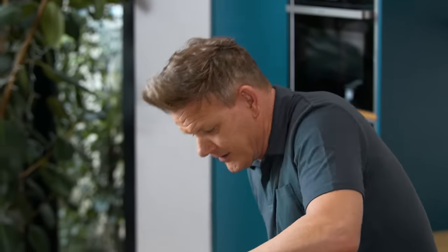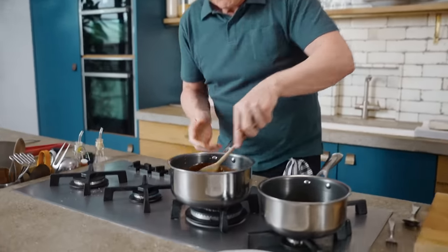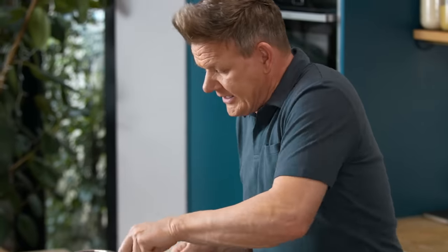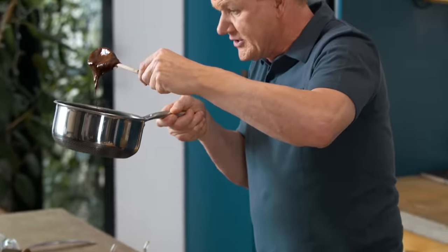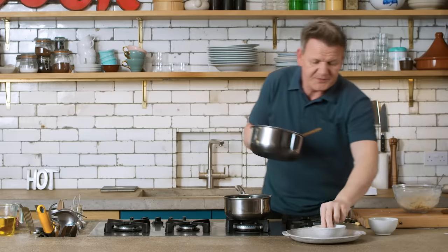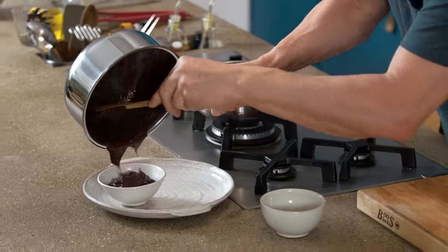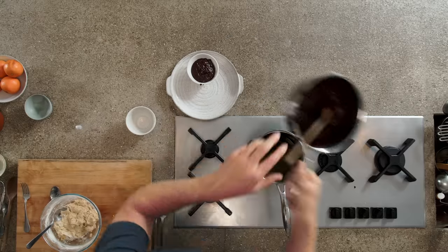That smokiness is in there and it's so beautiful. It's just starting to melt — there's a bit of heat in the pan and you can see that chocolate melting. Don't boil it, and look — you've got this beautiful, nice, smooth, rich, incredible dipping sauce. So beautiful. And that smokiness adds that nice little bit of excitement to those donuts.